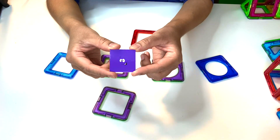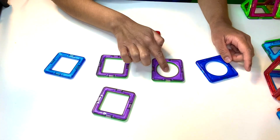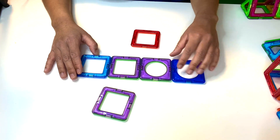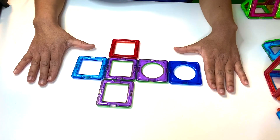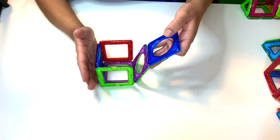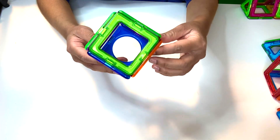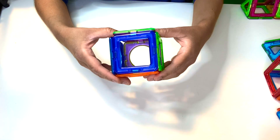For our next three-dimensional shape, we're going to use a lot of squares — six squares. We're going to make our net: four squares together, then attach one square here and one square here. Now we fold to build our new three-dimensional shape. It kind of looks like a box! Using all those flat squares, we built what is called a cube. It has length, width, and height — the three things that make it a three-dimensional figure.